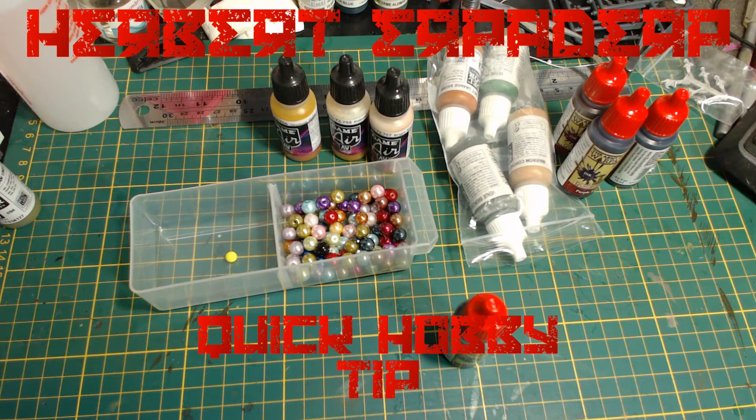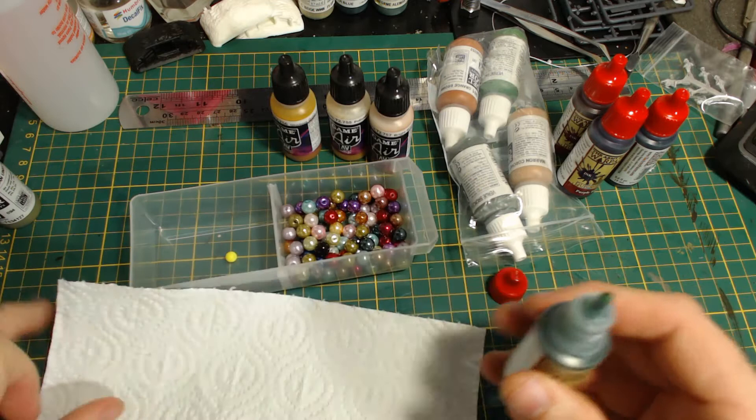Greetings! I am Herbert Erpaderp, and I have a quick tip. When you buy new paint, add a glass bead as an agitator to assist when shaking the paint.